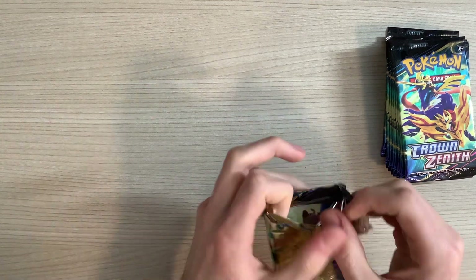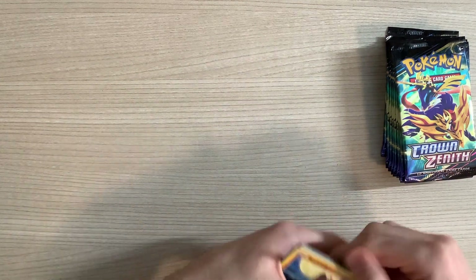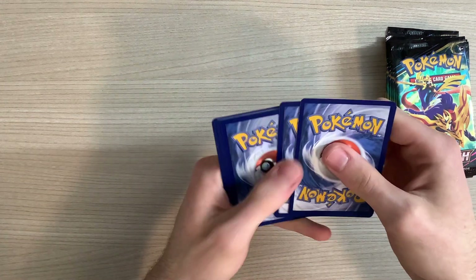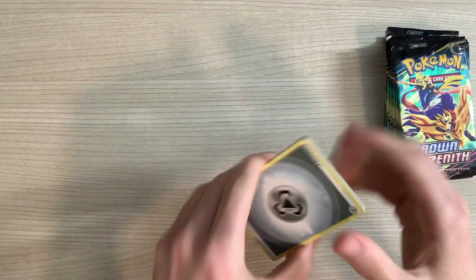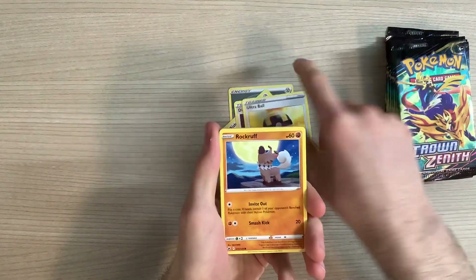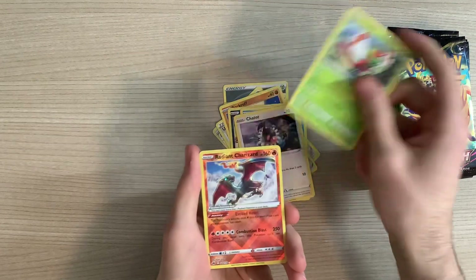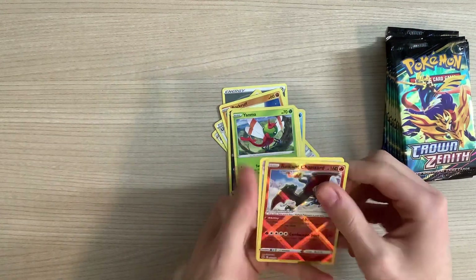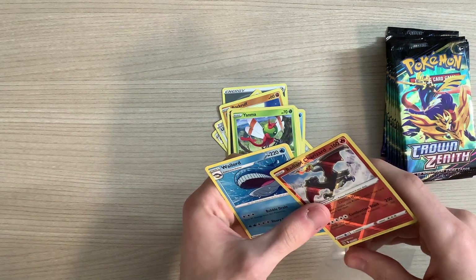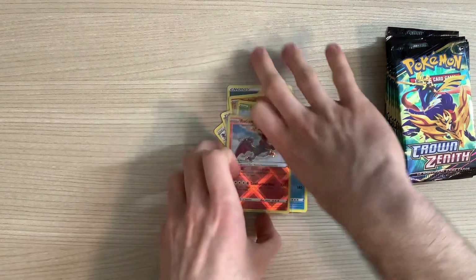I've opened five packs of it so far — after this it'll be fifteen. Four to the front. We've got an energy, Bisharp, Digging Duo, Ultra Ball, Rock Ruff, Purrloin, Love Disc, Chatot, Yanma, and a Radiant Charizard! Gonna just put that in a sleeve right away. Gonna take the Wailord that was in the back and put it there.